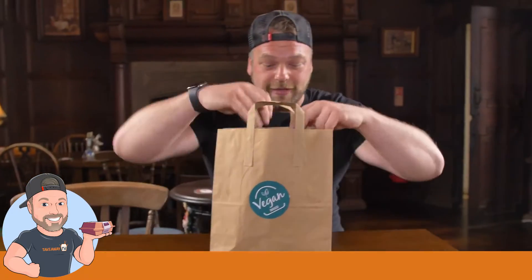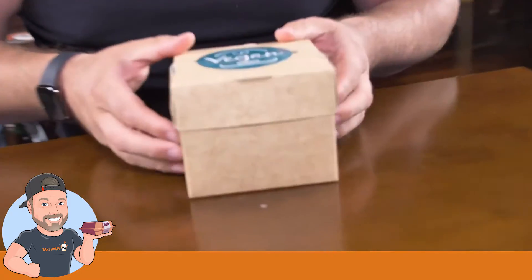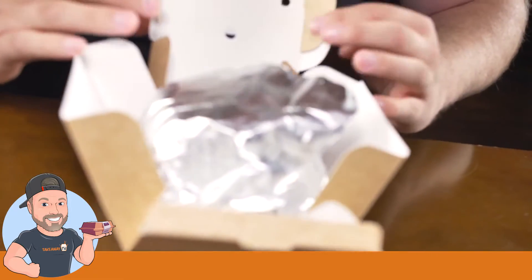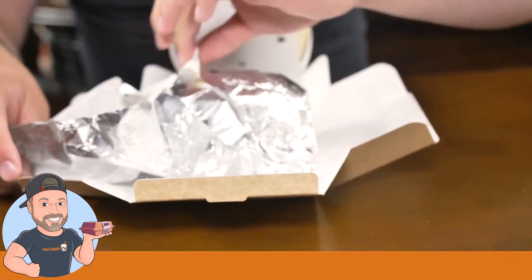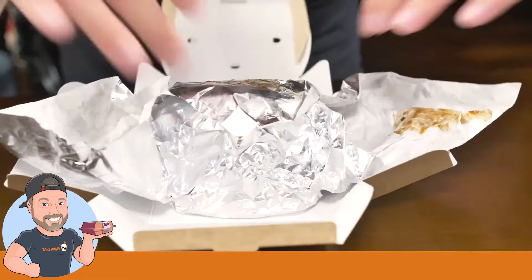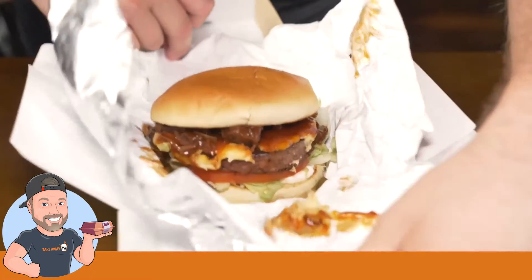So what we've got here is the pulled jackfruit burger. This is an absolutely incredible alternative. Loving the space food packaging here — what I'm expecting is this is going to be as warm as the moment it left the kitchen, and it is. Oh wow.